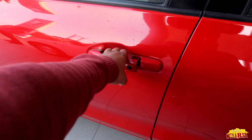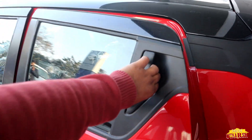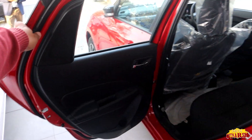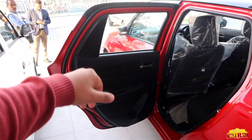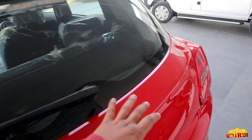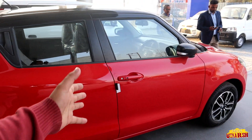The door handles are in red color on both front and rear doors. This is the way we are providing the door handles, and this is how we can open these doors. Now let's go to the driver's door and open it to see what the car is offering and how the interior looks.